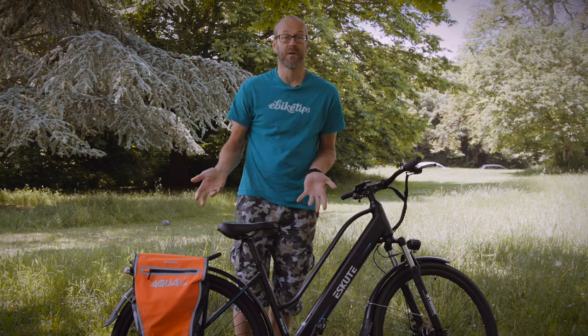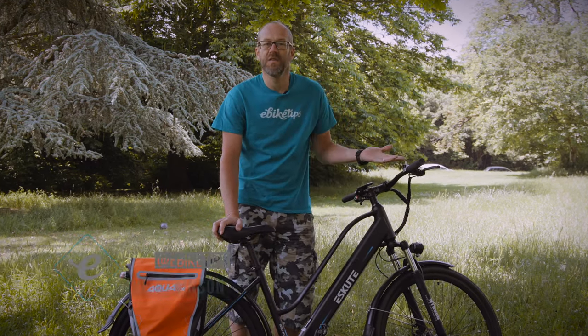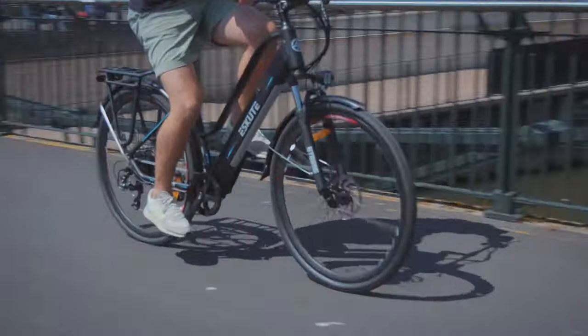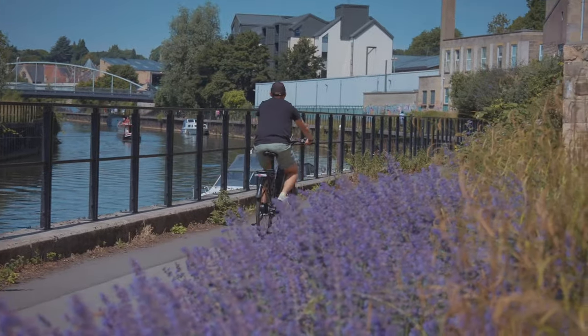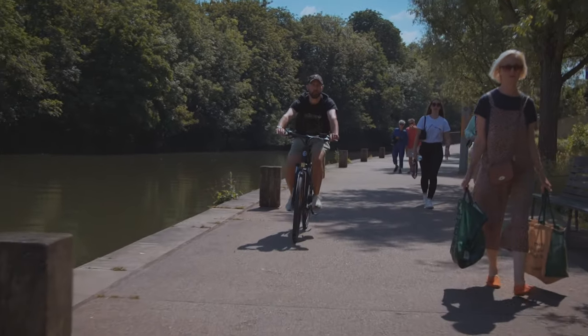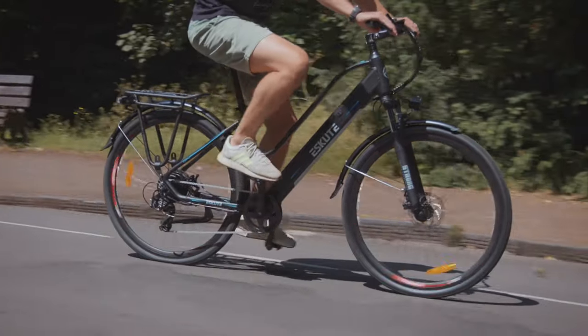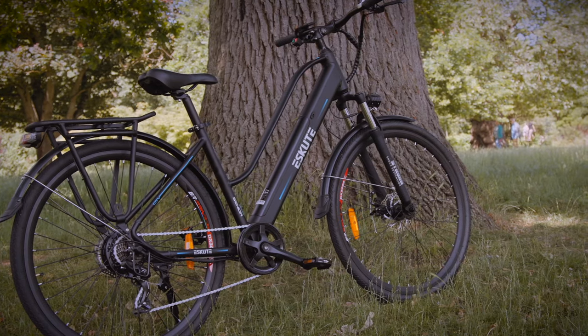If you're looking at getting an e-bike for commuting, or you already have one and want to get the most out of it by using it all year round, you'll save loads of money on transport costs. Riding on a lovely day is fine, but riding all year has its challenges. In this video we're going to look at the things you'll want to think about if you're riding your e-bike to work every day. As an example e-bike, we've got this e-scoot Wayfarer, which we've recently reviewed on e-bike tips and found to be a good budget option.